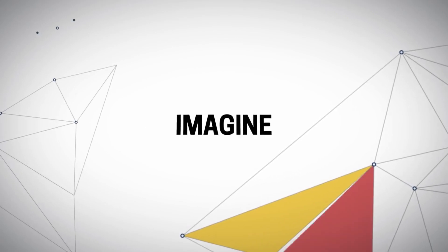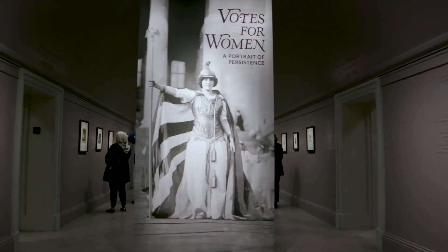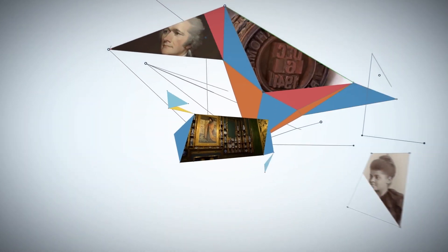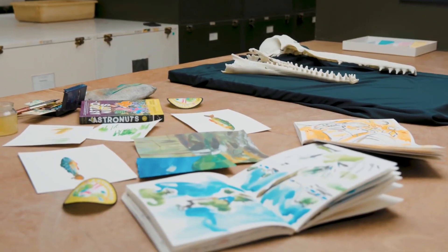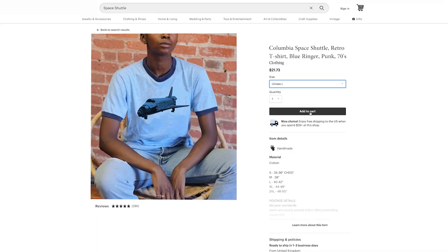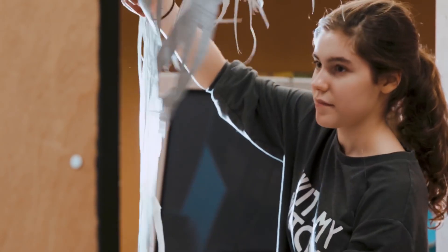A few bits of news this week: the Smithsonian has launched Open Access, an online database of almost 3 million 2D and 3D images from their archives. These digital assets are being released into the public domain under the Creative Commons Zero license, meaning the images are all free of copyright restrictions and free to use for any purpose — creative projects, education, research, and more.